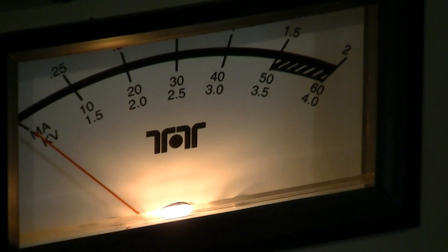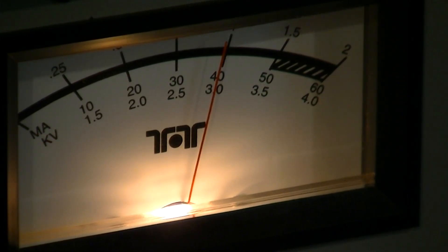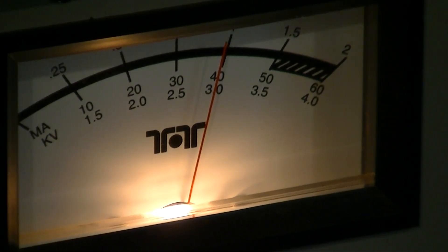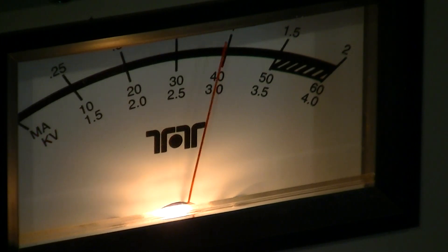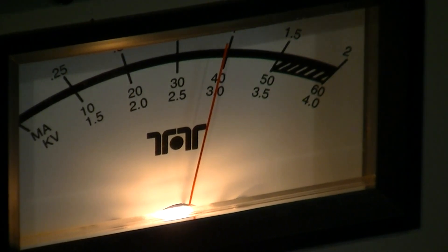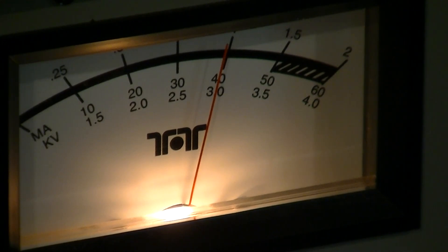Remember to put the switch in the right position. I did a lot of testing with this and had the switch in the wrong position — I had it reading forward power, which isn't going to do anything, instead of reading plate voltage, and I thought my power supply wasn't working. I thought, 'Oh god, what's my problem?' I'm very glad that I didn't stick my hand in it.